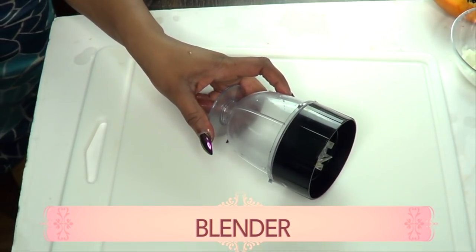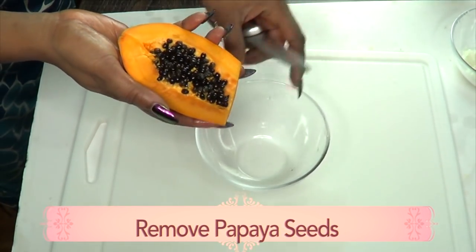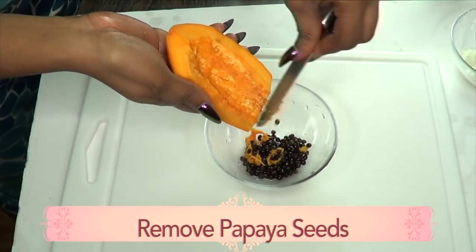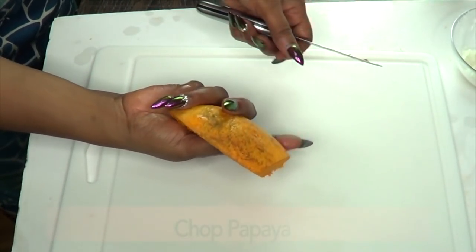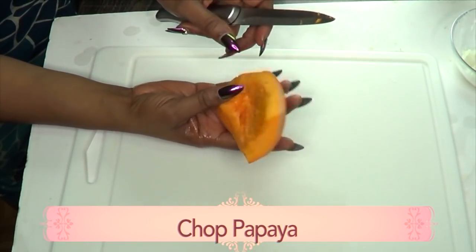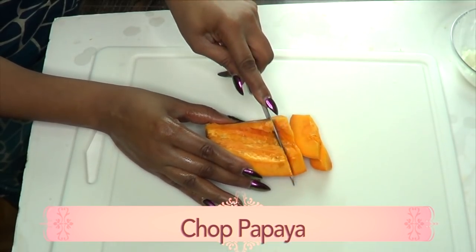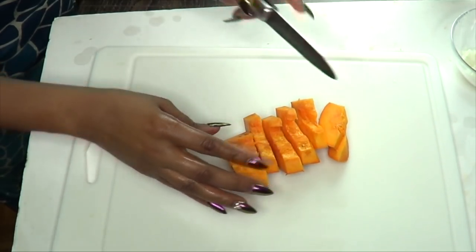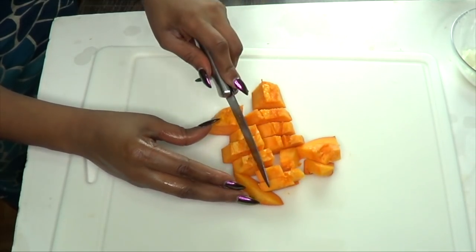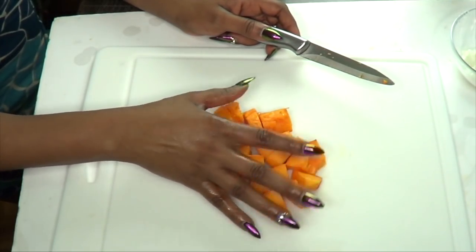You're also going to need a blender. The first thing I'm going to do is prepare my papaya — remove the seeds. I'm not going to peel the papaya; I'm also going to blend the skin. I'm using papaya in this recipe because papaya is great for getting rid of wrinkles, it is great for lightening and brightening the skin, it is loaded with antioxidants, and it helps to boost collagen production.